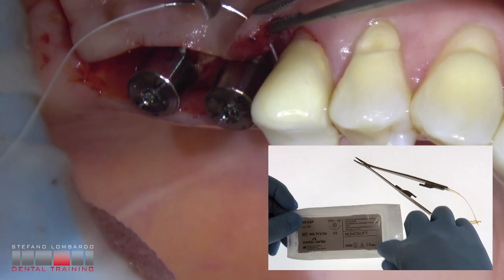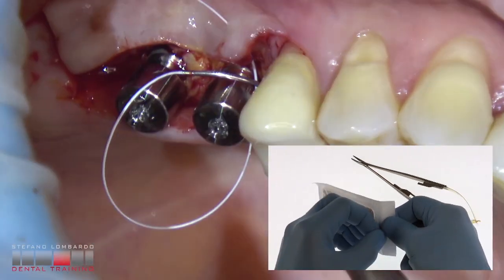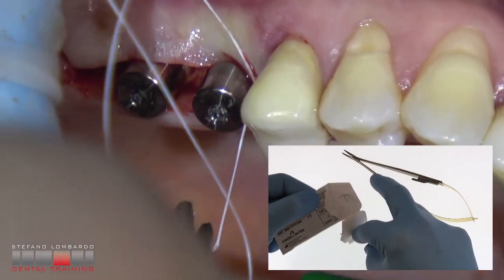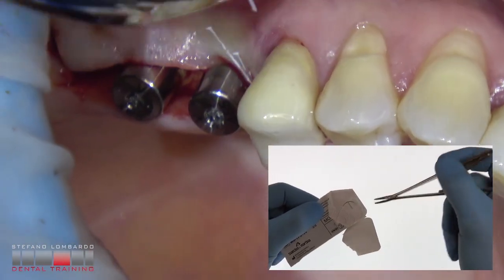Closure of the surgical flaps with the Sweden and Martina Monosoft surgical suture — monofilament non-absorbable PTFE 4.0.